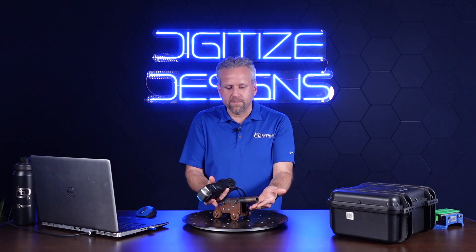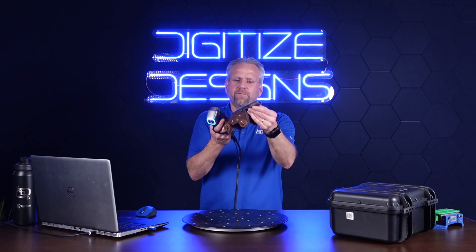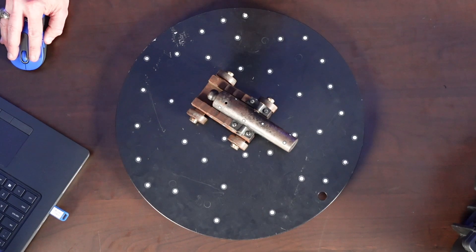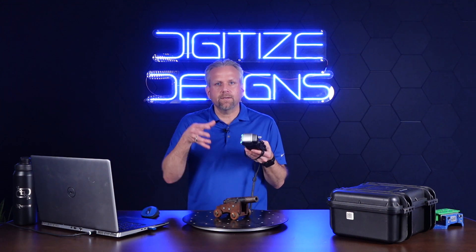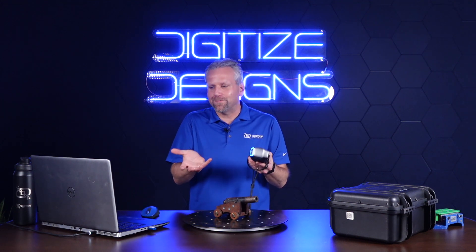We're going to jump into scanning in just a second. This is actually a small 50-caliber cannon that my father and I made, and I'm going to scan this for you. The scanner uses targets — you must see four targets at all times. So first we're going to do a marker point scan. This is not entirely necessary; you can actually jump right in and scan. But there are some advantages I'll show you in a minute.